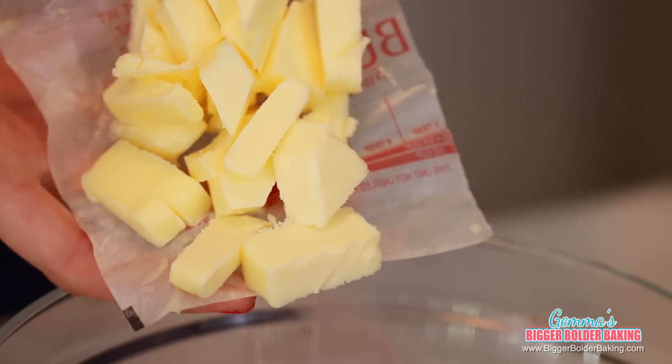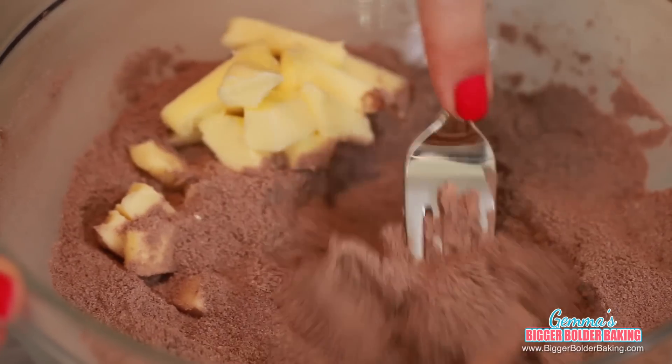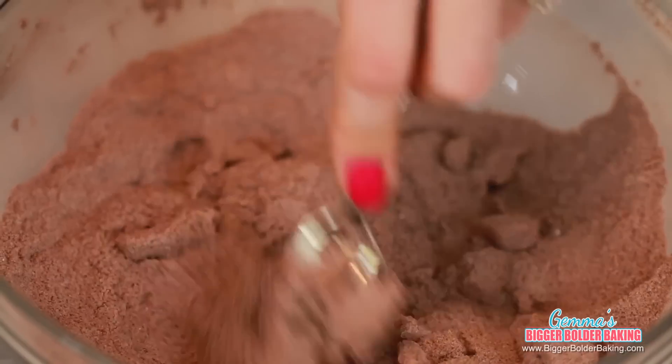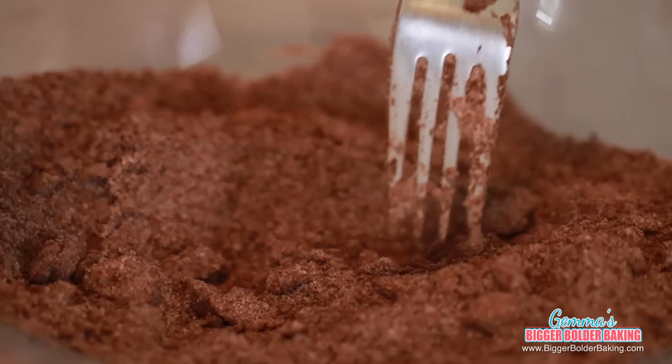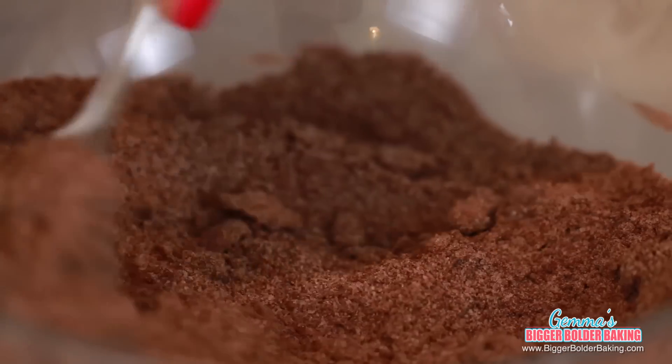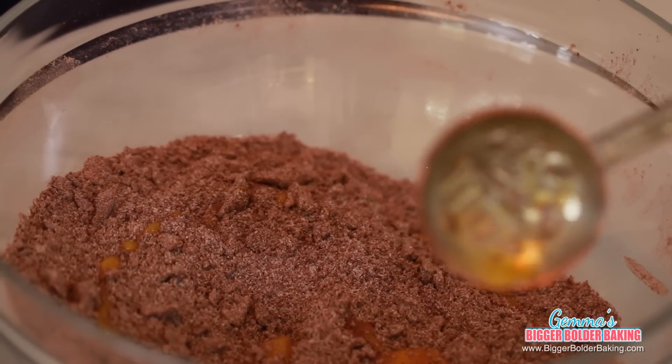Into our dry ingredients, we're going to add in our cold cubed butter. All we're going to do is rub this in until it resembles fine breadcrumbs. You can use your hands or you can use a fork. After 3 or 4 minutes, this is what you'll end up with — little small pieces of butter all the way throughout. Then we're going to add in our egg, and that's what binds it all together to make a dough.